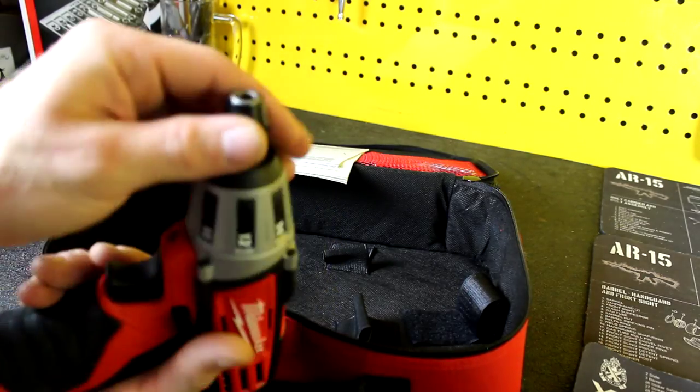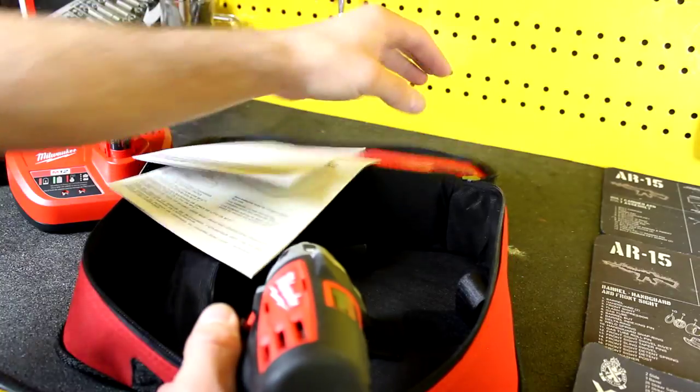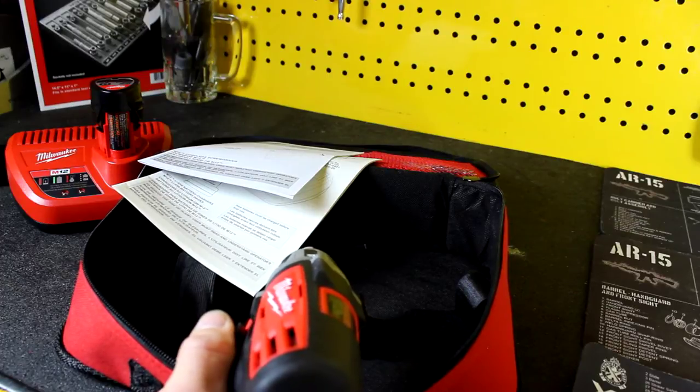Quarter-inch drive chuck. It actually did come with — looks like it comes with one bit. Stuff like that I don't generally use the one that it comes with; I have a whole set of my own that I prefer.